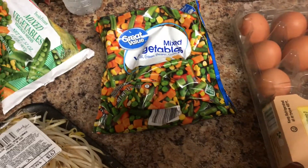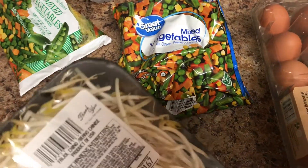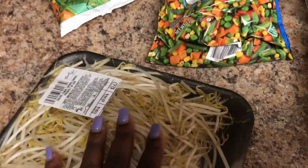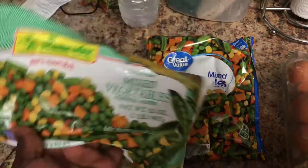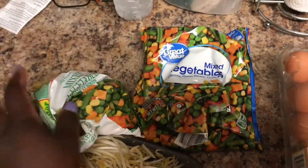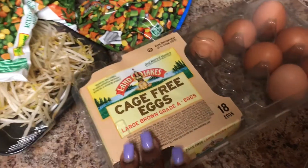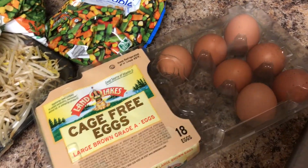The main ingredient is mixed vegetables for the rice. You'll also need the Chinese bean product — if you really like it, you can use the whole thing, which I do. I'll be using these two bags of mixed vegetables since this one is already open — in our household, we use whatever is open first. You'll also use eggs; I'm using cage-free eggs. I love organic or brown eggs. Use as many eggs as you want.